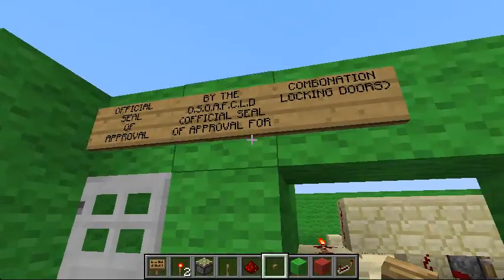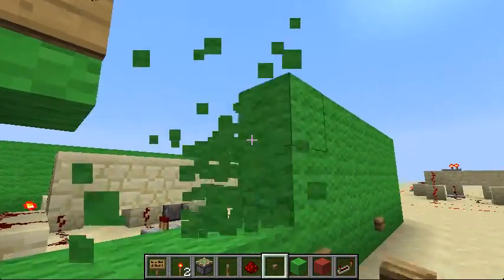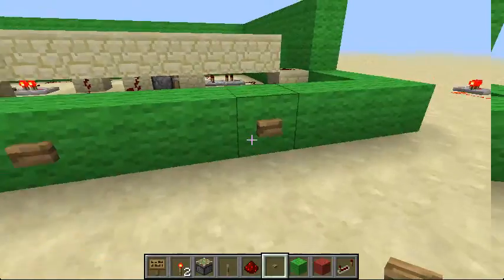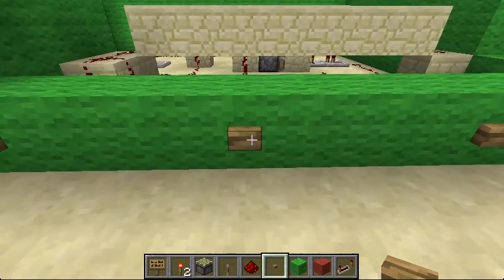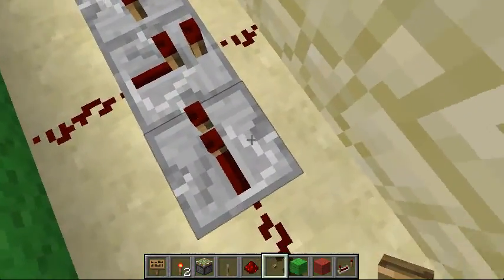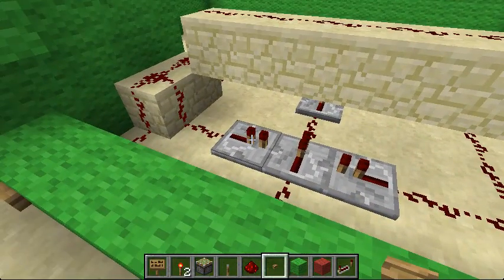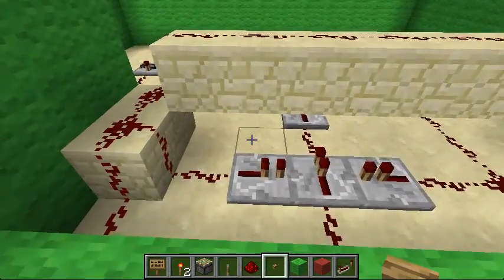That's just the official seal of approval by the OSOAFCLD, which is the official seal of approval for combination locking doors. I'll show you how this works — I'll just take away this side bit here. The code is 231, and if you try it in different orders it won't work. If you press one or three first, it will send a signal to this piston here, to this repeater or this repeater, which would lock that and then you wouldn't be able to attempt for another couple of seconds. That's why levers are a bit better because you have to reset everything, but for the convenience of being able to reset it, you have to do it this way.